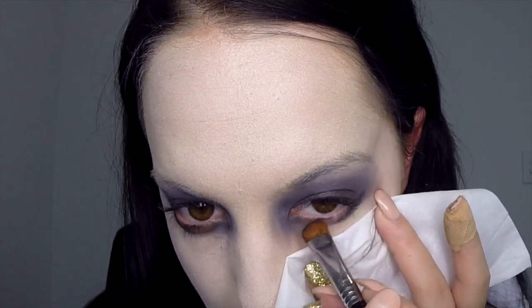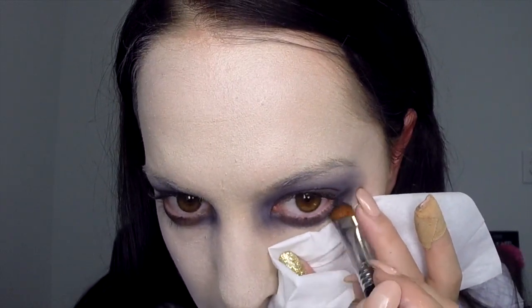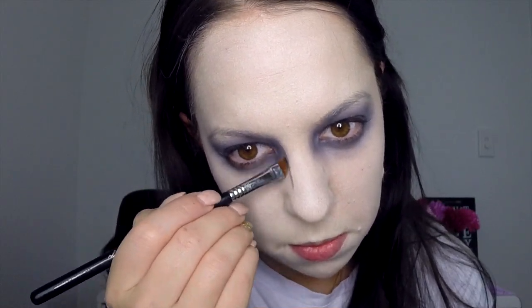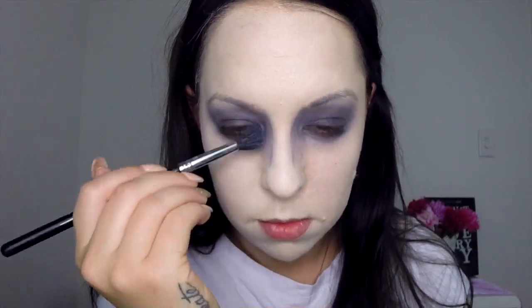Apply the tissue slightly lower, then apply the black eyeshadow underneath your lower lash line. Now take a very thin brush with your black eyeshadow and apply a line down either side of the nose to just past halfway down the nose. Then take your blending brush once again and blend that backwards.